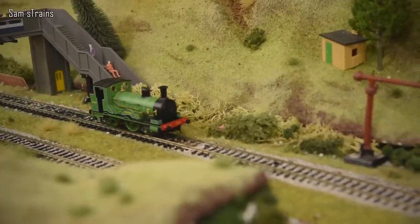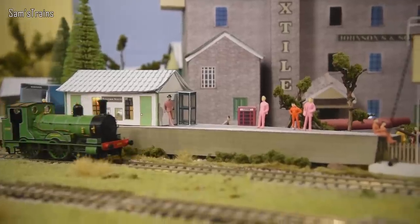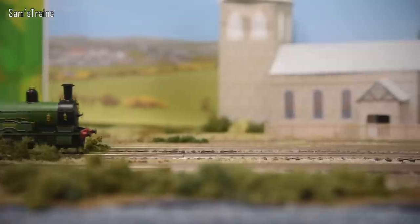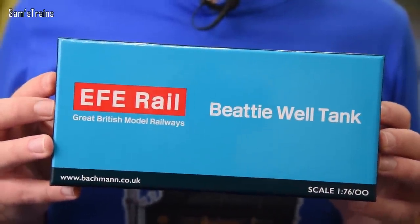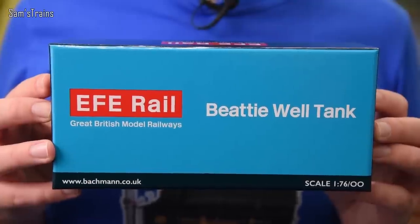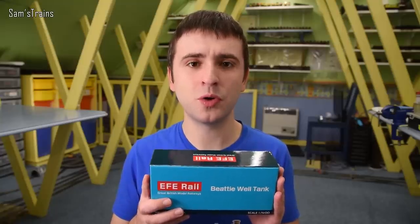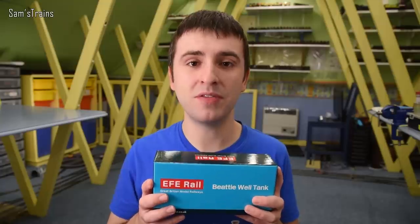Today I have a brand new steam locomotive to unbox for you — well, sort of, because this model technically has been produced before but not by EFE Rail. The loco is the EFE Rail BT Well Tank, and this has an RRP of £139.95. I bought mine from D-Rails Models for £118.95, which is more or less the going rate, and I'll include a link below if you want to check those out.